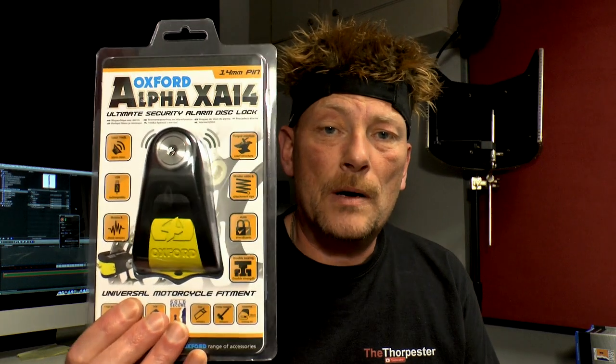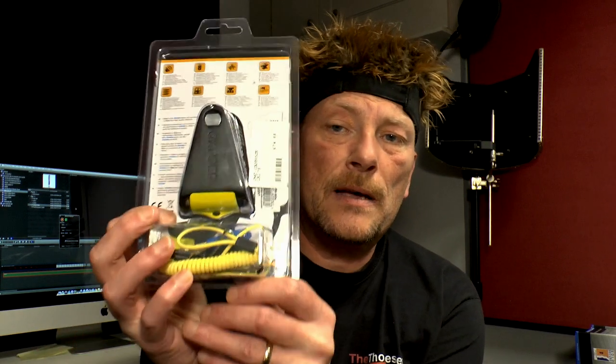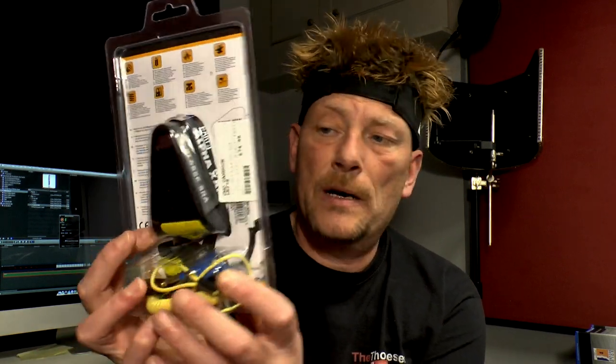I've also bought a disc lock, which is this one from Oxford — the Alpha XA14. I haven't opened that yet or tried it out, but it looks pretty good. So I'll do a little unboxing video on that as well and see how it works.